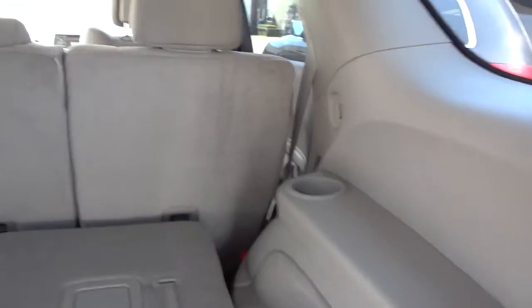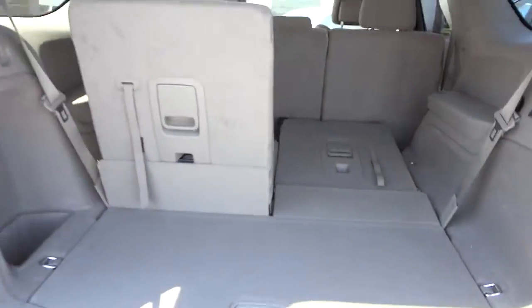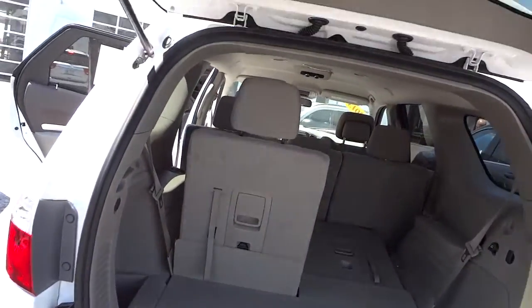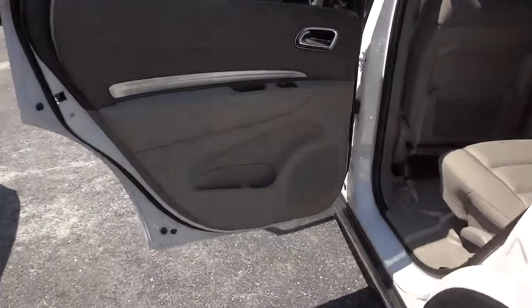In case you need to carry some stuff. You've got a cup holder here in the back and a pretty good amount of room in the third row. Let's close that up.